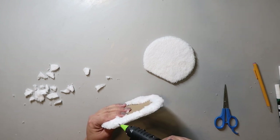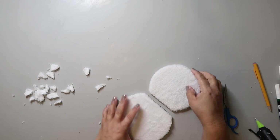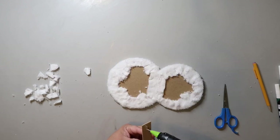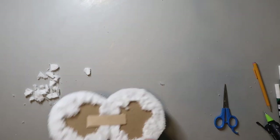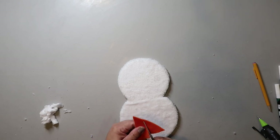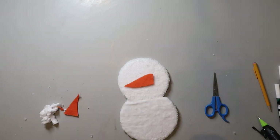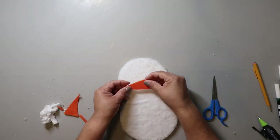Now that you have both pieces done, run a bead of hot glue on the flat side of one shape and press the two shapes flat sides together. I hot glued a craft stick to the back to stabilize both pieces because it felt a bit flimsy. I had some orange felt on hand — you could use regular orange fabric — and I cut out the shape of a carrot nose. I did have to adjust it a bit later, so try to make yours a tad bigger in case you need to do the same.